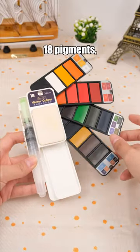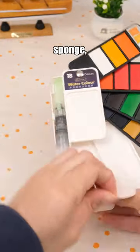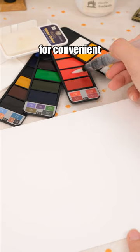This watercolor set features 18 pigments, along with a palette, sponge, and water-holding brush for convenient use and easy cleaning.